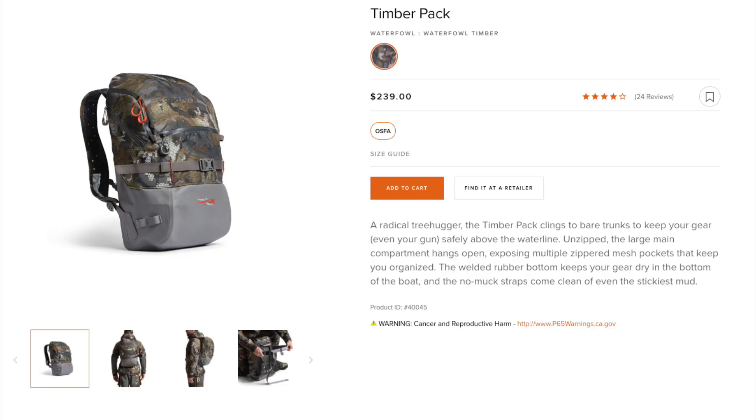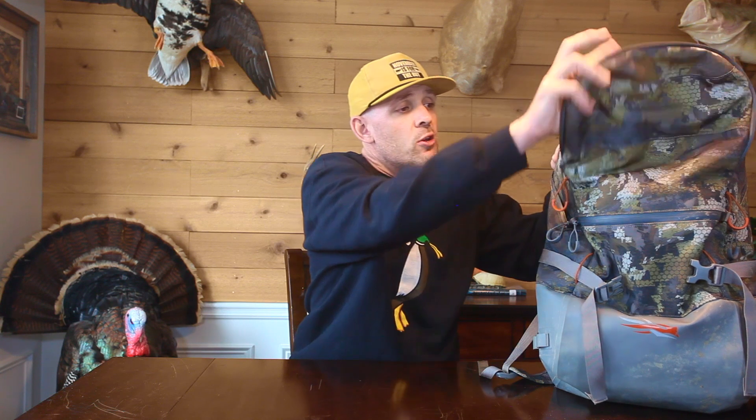Coming in at number five is the Sitka Delta pack. I was old-school and always used a blind bag for years. I finally broke down in the offseason last year and got the backpack model — the Sitka timber pack — and I'll never go back to the old-school blind bag. If you deer hunt and use the toolbox series where you hang it from the tree and fold everything out for easy access, that's how this works, but for duck hunters it comes with a strap to hang it from most anything.